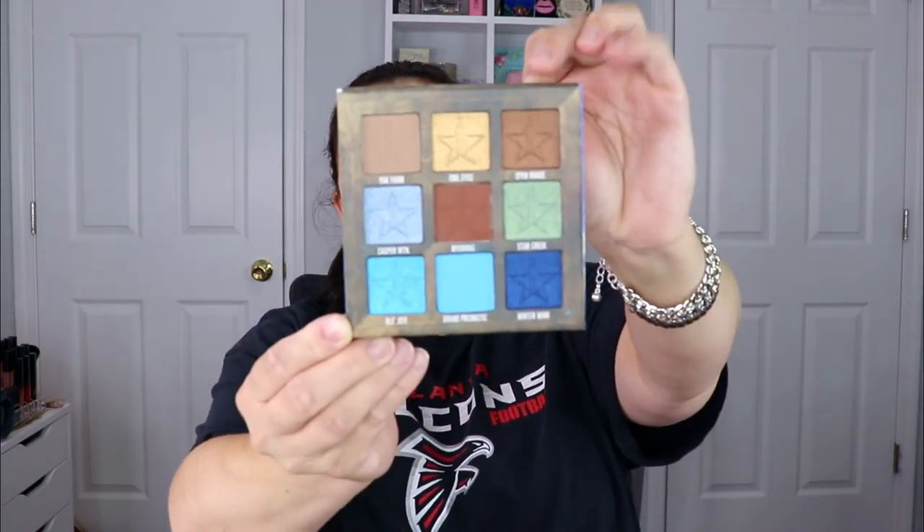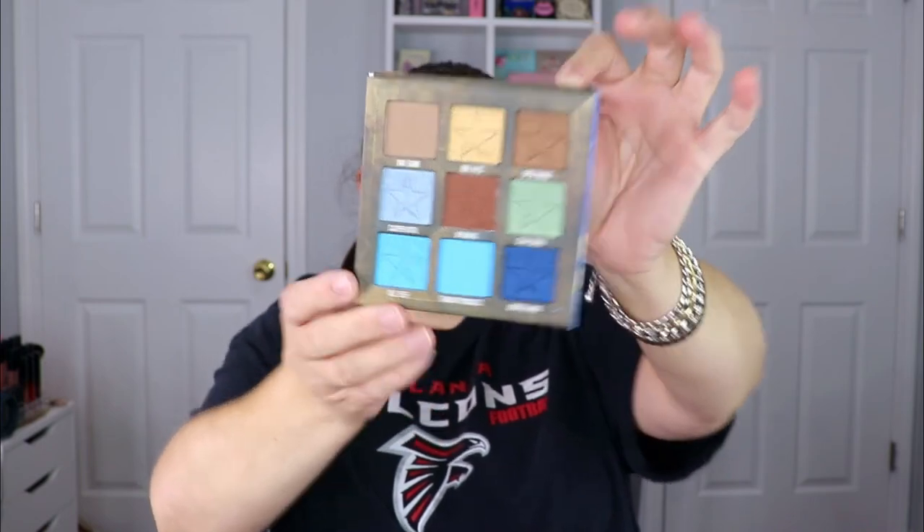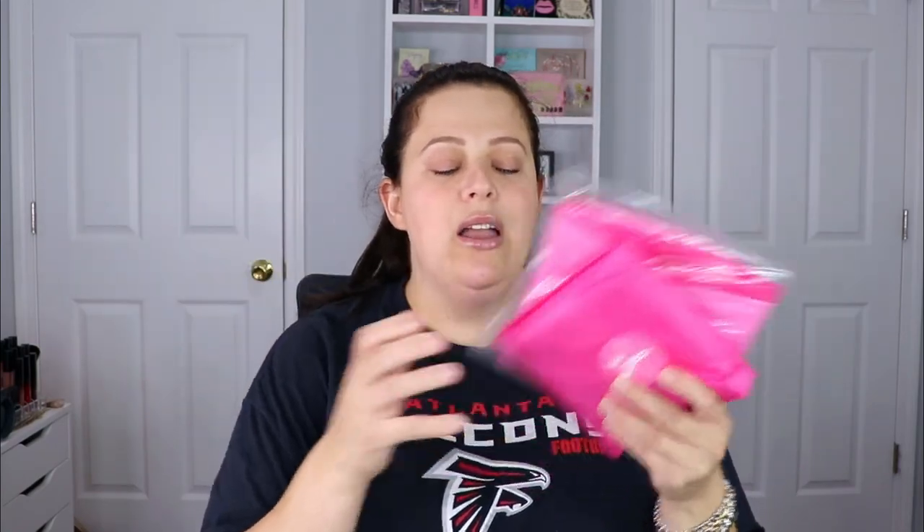I'm so happy and excited, and I cannot wait for the winter box! Now let's do a giveaway — I promised you guys the Jeffree Star Ranch Palette and I'm going to deliver. This is my personal Star Ranch Palette. I ended up getting two of his mystery boxes and received two of them. The colors are so pretty — I love this palette and Jeffree Star shadows are some of the best I work with. This one is going to be for a lucky winner, and I'm also throwing in the Beach Ball palette from the summer mystery box.